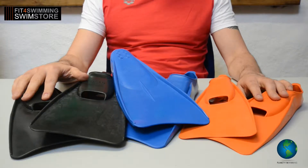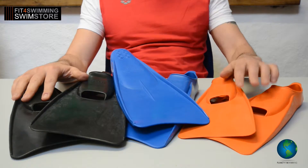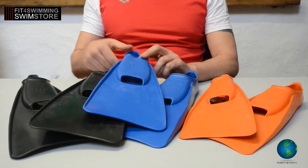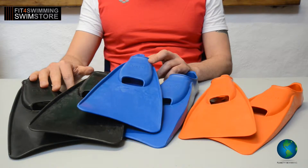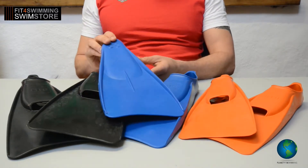Welcome to the Fitful Swimming product review. This is the Biko Long Fin. It comes in three different colors. It's perfect for swim training and swim drills. It's constructed from rubber for 100% no blisters.